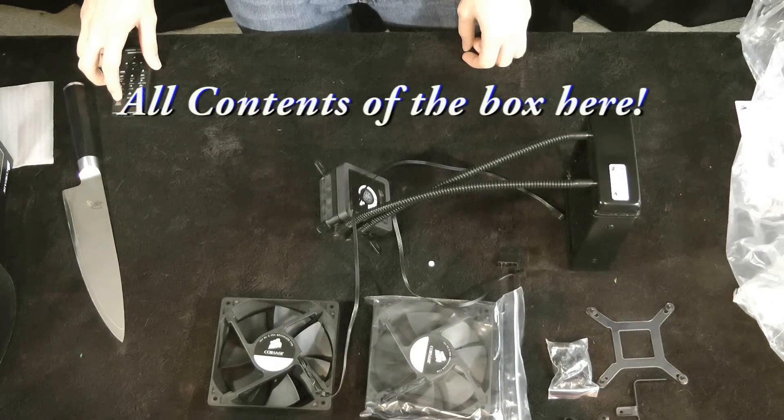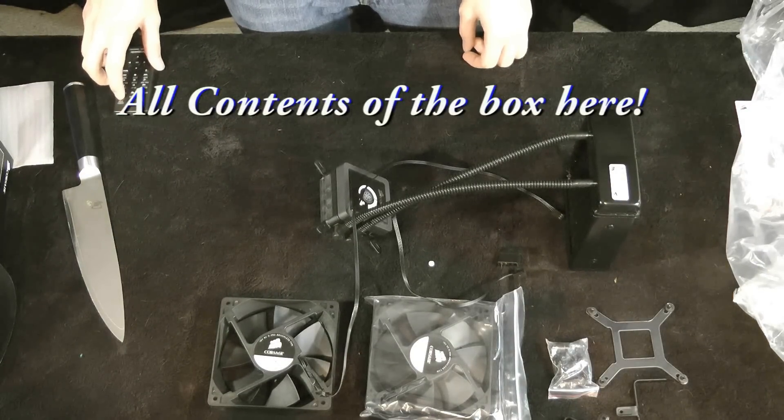And this is the Corsair H80. Once again, this is Alexus. If you like my videos, give me a thumbs up. Subscribe if you want to get more of these. If you've got any questions, put them down below. Hope this helped you out. Thanks.